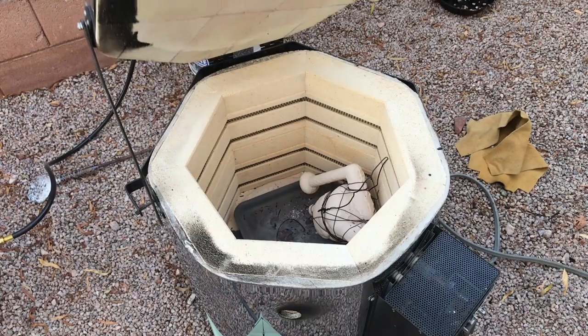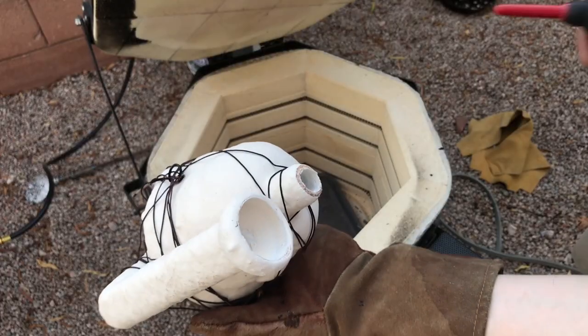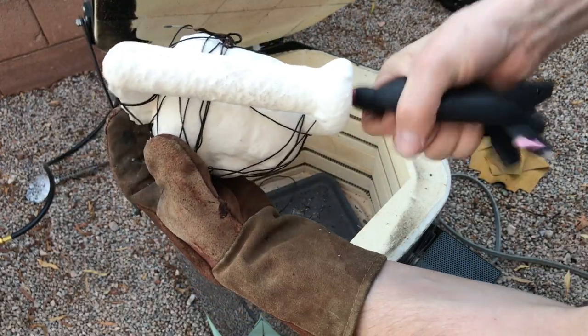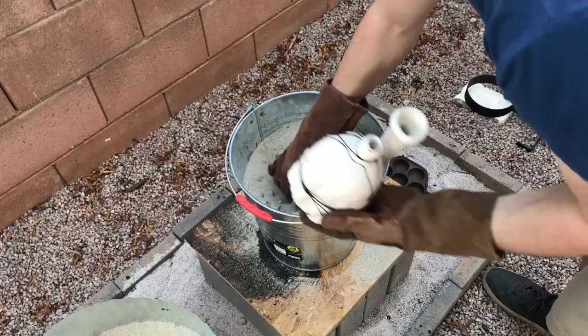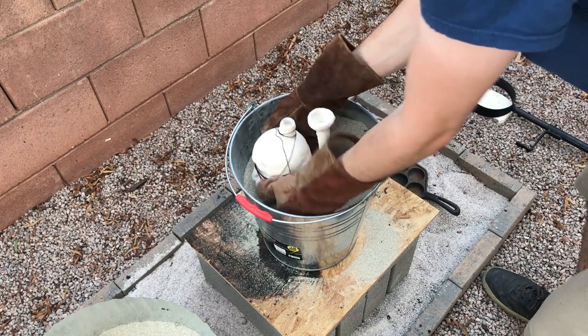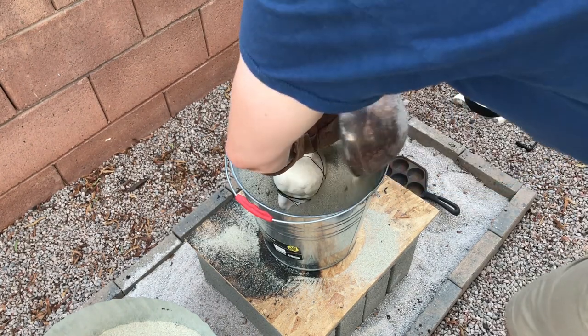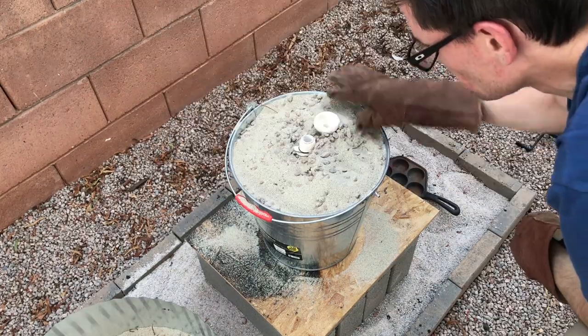Once the shell was done baking and cooled down enough to handle, I blew out what little ash remained inside and buried it in sand up to the sprue and vent, being careful not to unintentionally drop sand into the mold. At this point I was ready to fill the mold with molten aluminum.